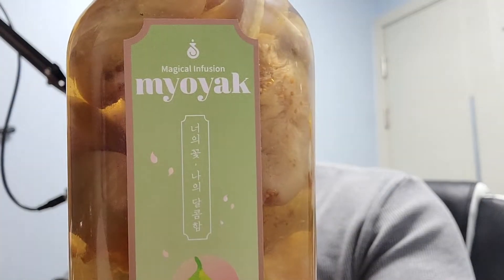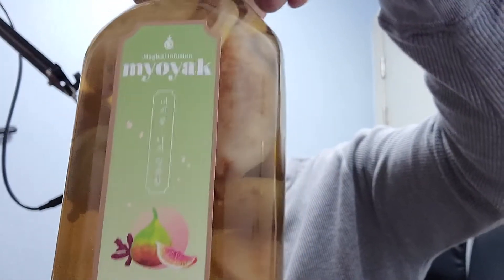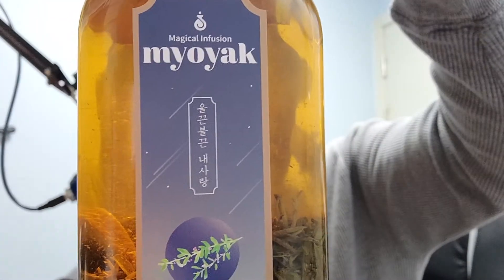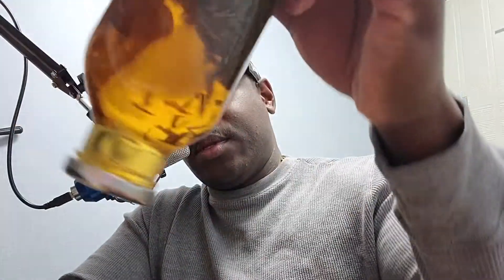We still got the sweet fig over here, still doing what it needs to do — sitting, soaking, marinating. That one's about ready, probably tomorrow or the day after. And then we still got the King Stamina — that one has 91 days total, and we're only 20 days in, so we've got about 70-something days left on that one.